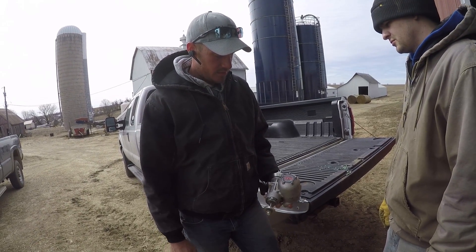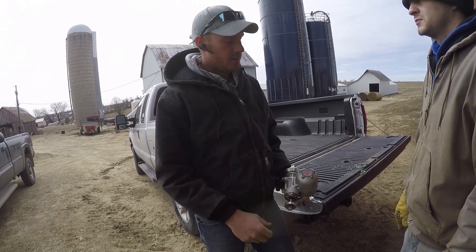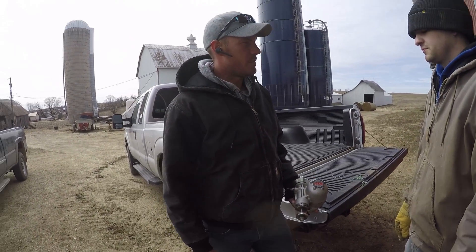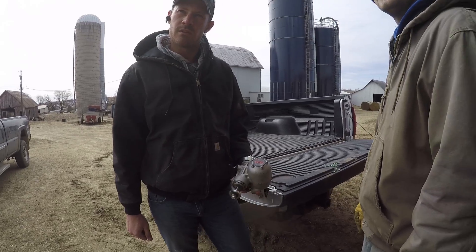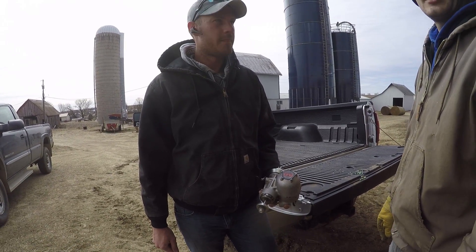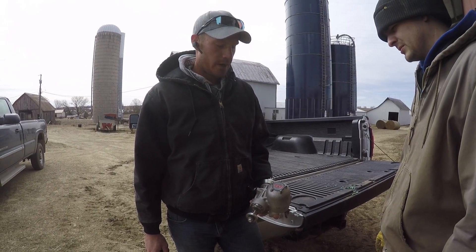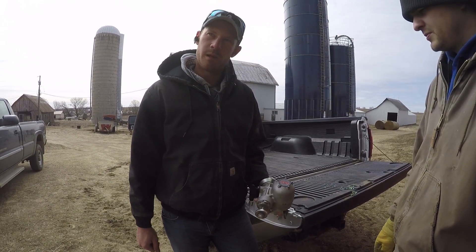The new John Deere Exact Emerge systems are using this type of hydraulic system. These are made by Don. So we have to have a dedicated line running from the tractor to run it. That's why he kept asking if we had three SCVs and if we had one available. So I'm excited about putting that on.